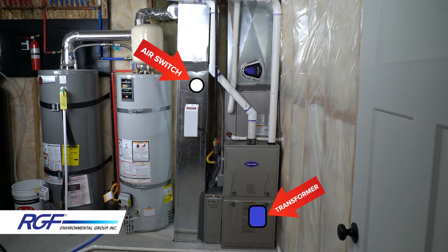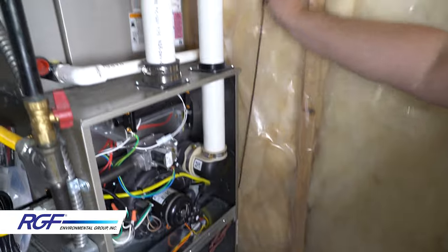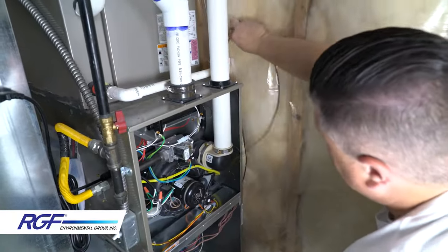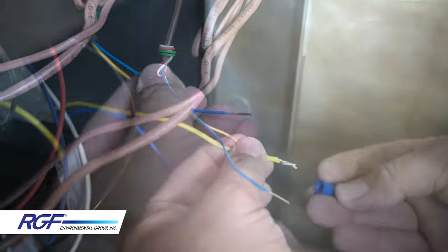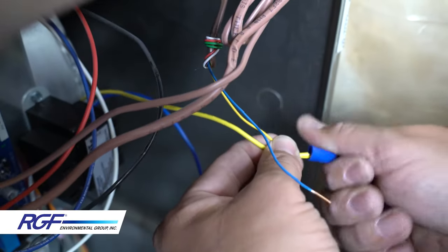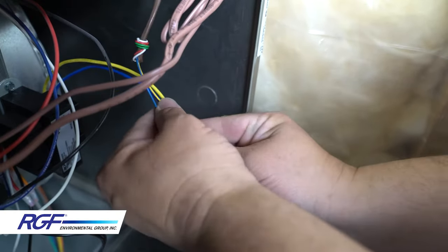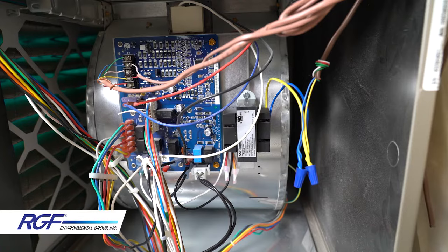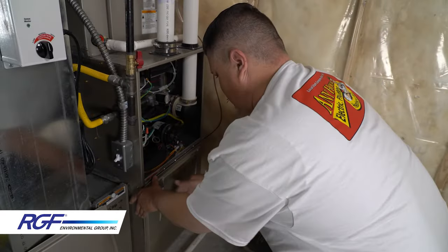My air switch is going to be installed further away from the transformer than the provided wires will reach, so I need to run a wire from the low voltage side of the transformer to where the air switch will be installed. Since I used thermostat wire, I'm going to use the yellow and blue conductor to keep things consistent with the color of the wires coming off the low voltage side of the transformer. Strip the conductors and wire nut them to the corresponding colors. We should be done inside the furnace cabinet, so go ahead and button that up.